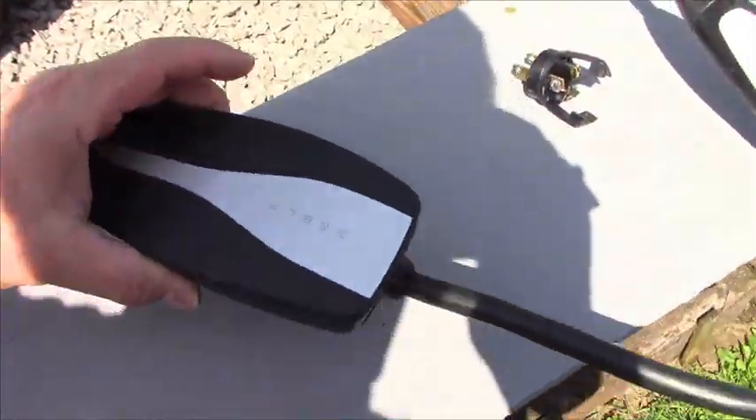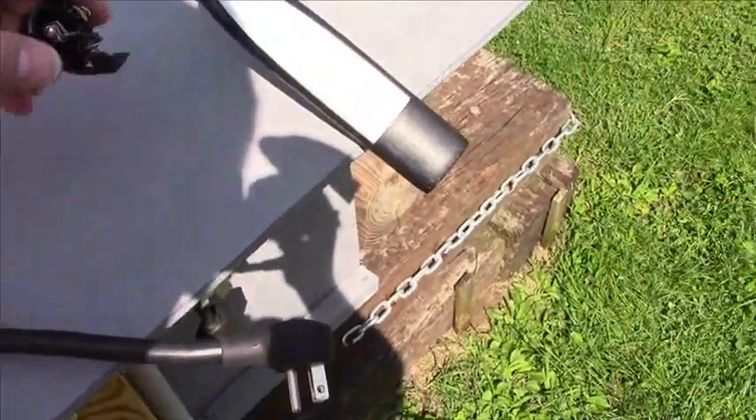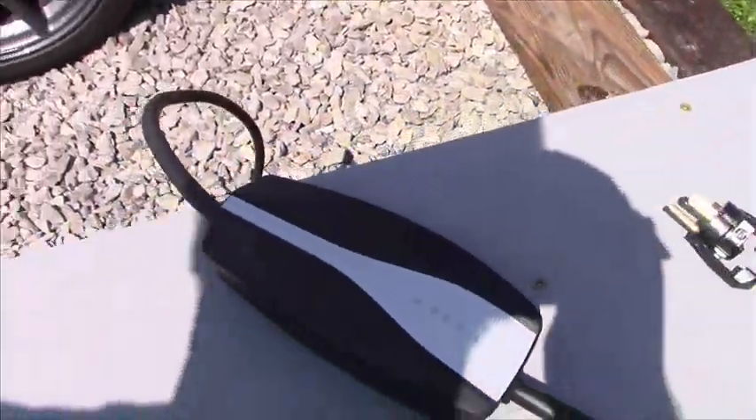Here's what we have: a standard charge adapter with a 5-15 plug, and a special jumper plug to tie the neutral and the ground together. That's what will allow it to work.